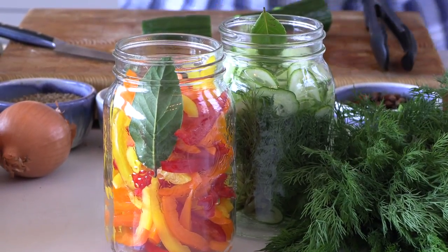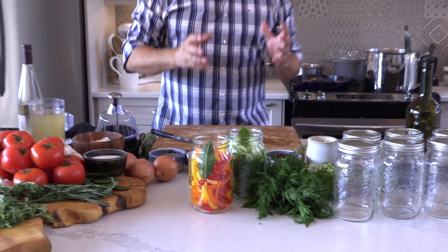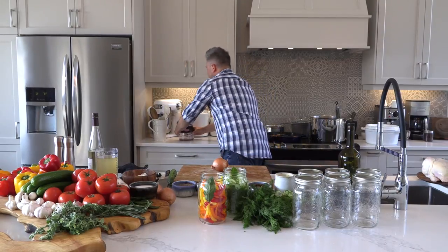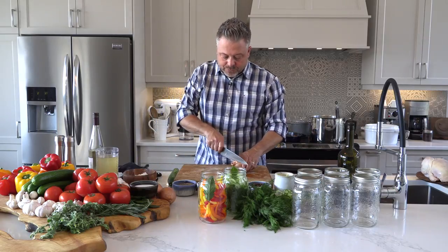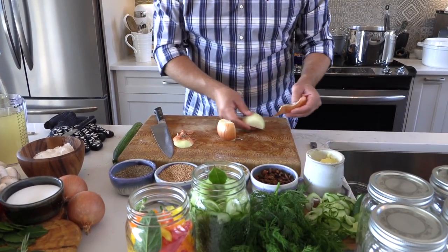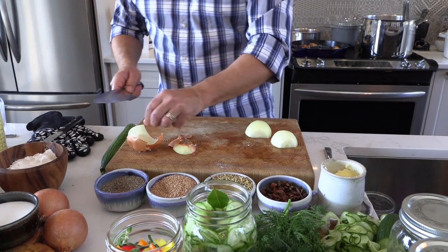Chicken cacciatore is also known as hunter-style chicken. This is a classic dish — very old in its roots, but incredible in its flavor profile. We're going to get just a little bit of prep done here for the cacciatore. I've got a regular yellow onion here. I'm taking off the top and the root, then just slicing it in half. Sautéed or caramelized onion — there's really nothing quite like that. These are nice fresh onions, so I'm just peeling off a couple of layers.